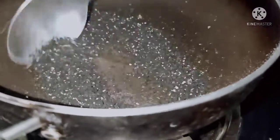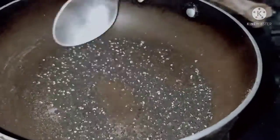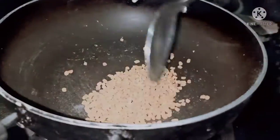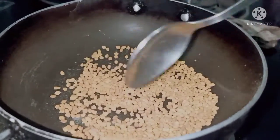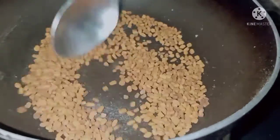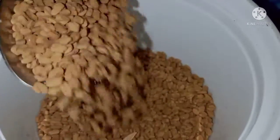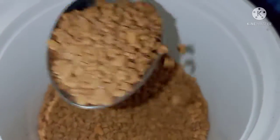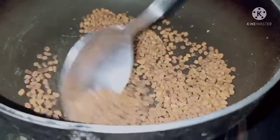I will fry it with 2 spoons of kalonji seeds. I will show you a blackish color as it fries. I will try to fry it in a pan.